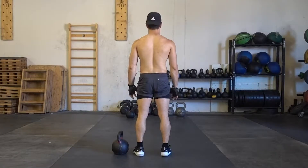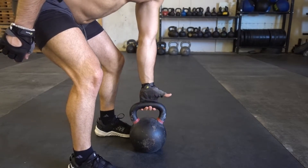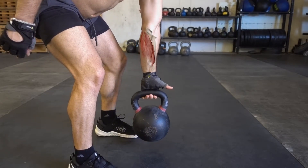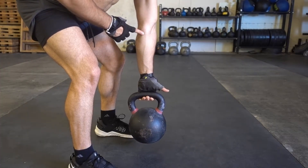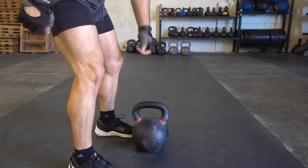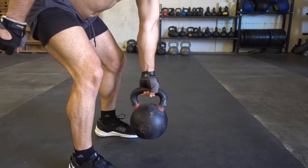If you look at this from the posterior chain, the most important thing is that you want to retract and depress your shoulder blades and engage your lats. This is really important when it comes to generating power for your shoulder health and stability. Your grip strength is really important here — you do not want to grab with the tip of your fingers, as that puts a lot of stress on your finger flexors and may cause problems. You want to put your palm first and then wrap your fingers around the kettlebell or dumbbell before you do the lift.